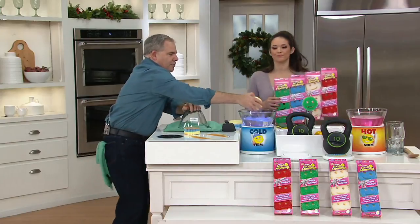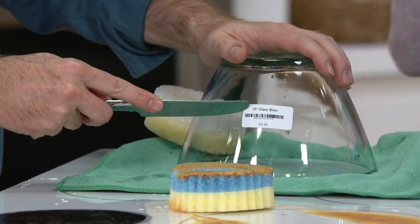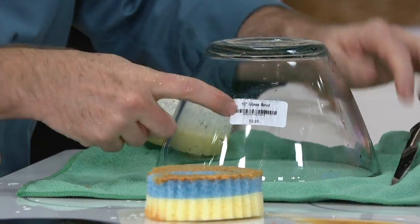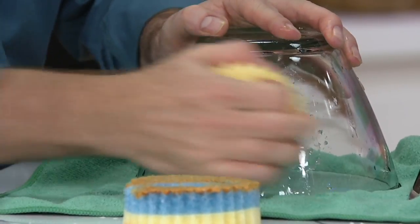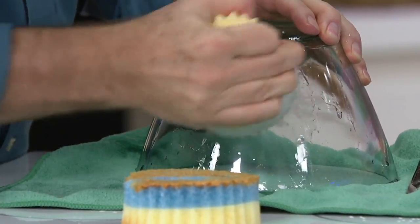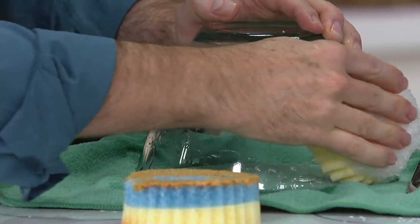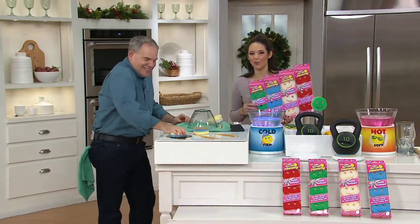I'm going to take a white one here — by the way, this white you don't see very often, and we're excited to bring that to QVC. That's included in your collection: you get three whites, three reds, three blues, and three greens. The problem with stickers is you either have to use something sharp, which could scratch the surface, or a chemical cleaner. But with the Scrub Mommy in cold water, it initially takes off the paper, and then — this is always the problem, the sticky residue underneath — the cold water turns it into a heavy-duty scrub, taking off every last bit of that residue. Scrub, flip, wipe — your job is done.